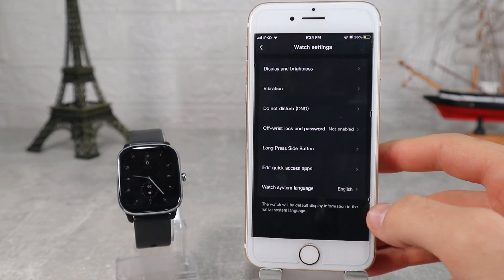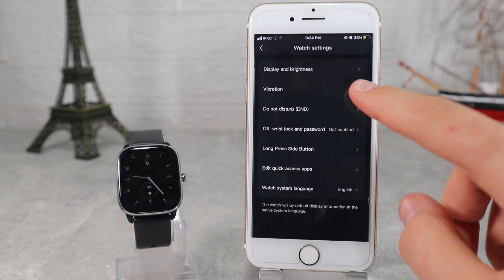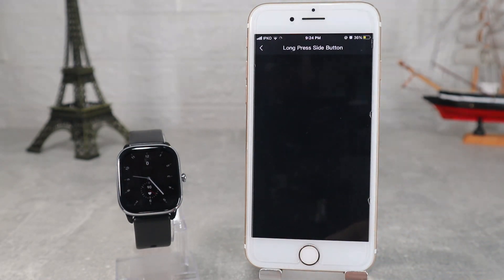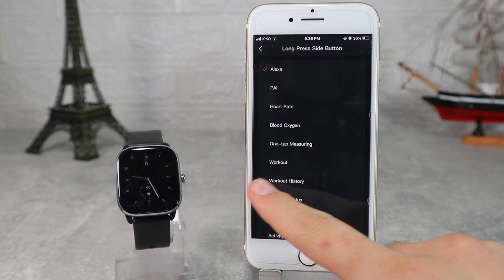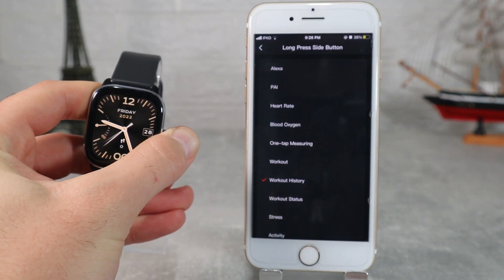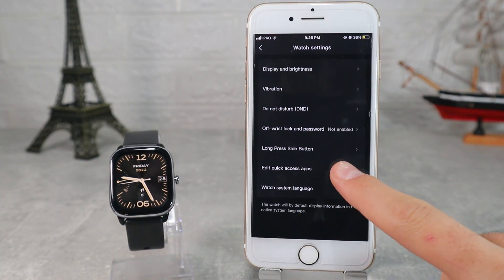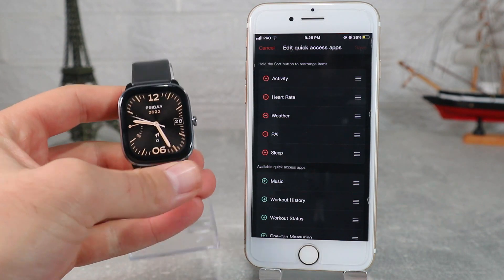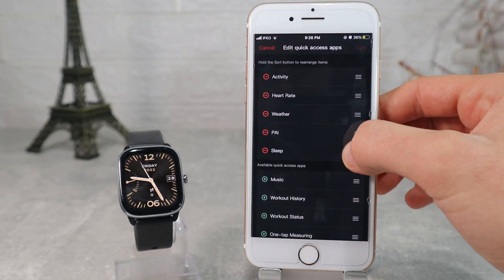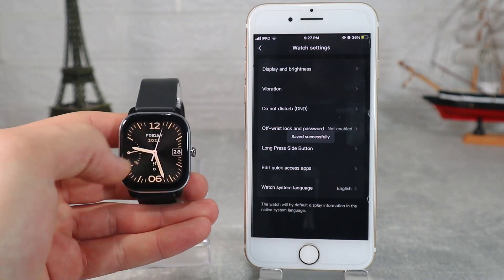Do not disturb is the next option. Next is the off-wrist lock and password, where we can turn this option on to activate a lock after we remove the watch, in case you have something to protect. In the long press side button we can customize what app to open if you press the side button — you can put an app that you need more often. Next is edit quick access, where we can add more options or remove those we don't need from the left side of the watch where the shortcuts sit. This is how it looks after you change the position or add more apps.